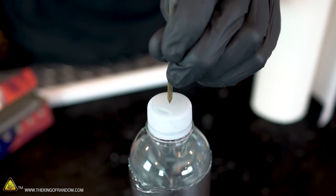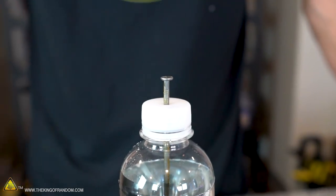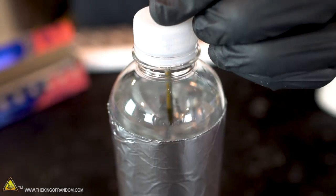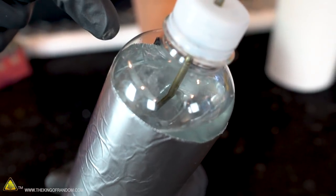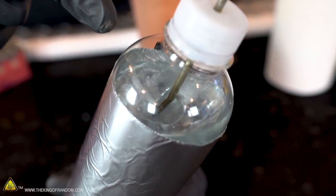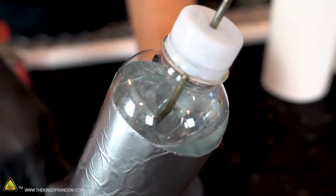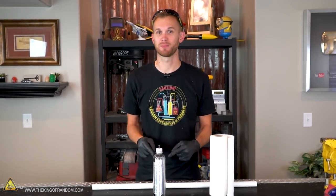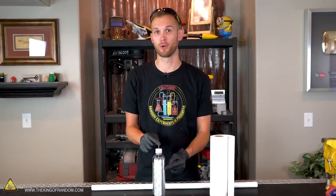Now the last step in building our Leyden jar is to drive our nail down through the center of the bottle cap so that a portion of the nail is sticking up above the bottle, but some of it is also sticking down into the salt water. You can see that the bottom of the nail is submerged in our salt water — this will allow a good electric current to flow from the nail to the water. And just like that, your Leyden jar is built. This is now a device that for some time can hold an electric charge unless something conductive connects the nail to the foil.